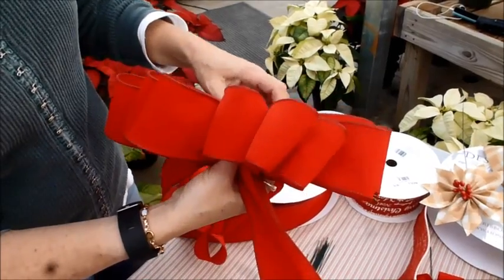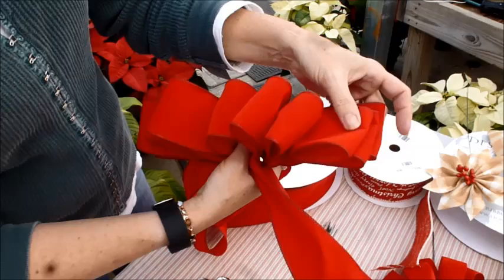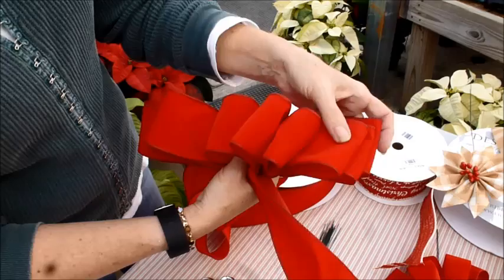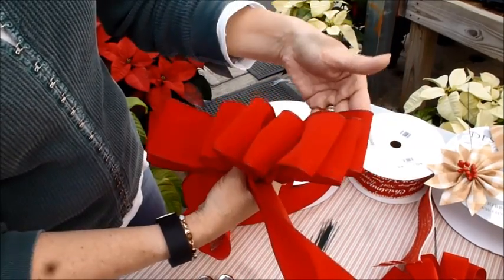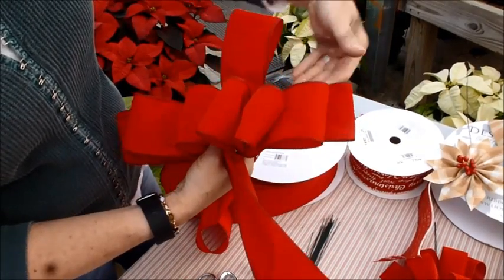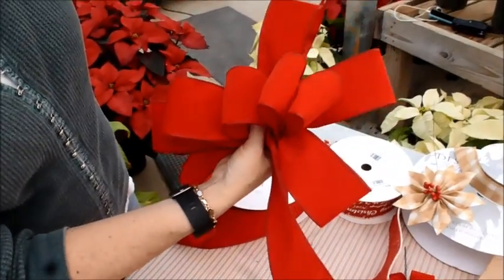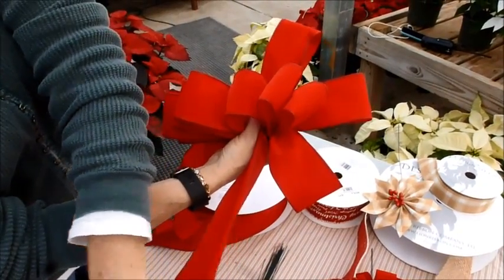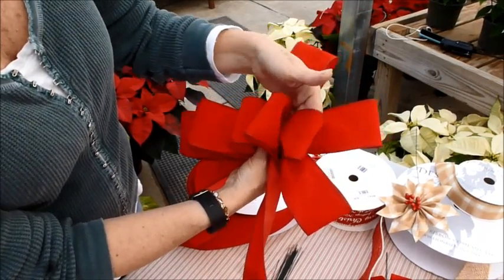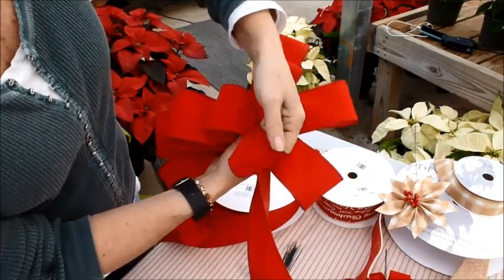Now I'm going to show you how to fluff it. I've just been pretty much stacking up my loops — I've got my three on each side that are longer, my two on each side that are shorter, and then my center. I'm going to take this back stack of three: the very bottom loop I'm going to pull up to the top, the middle of that three is going to stay there, and the top of that set of three is going to go to the bottom of my bow. I'm calling the bottom of my bow where the tails are. I have these two here — the bottom of this stack goes to the top, and the top of that stack goes to the bottom.